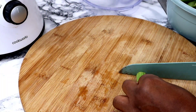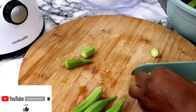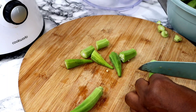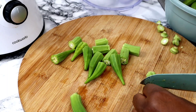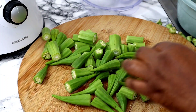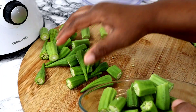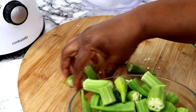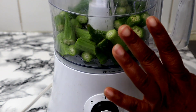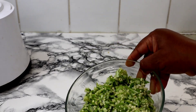I'm going to cross-cut my okra. I'll just wash it and be right back. Then I'm going to give it a quick blend. And that's done — our okra is ready.